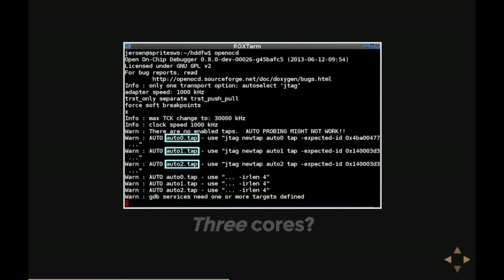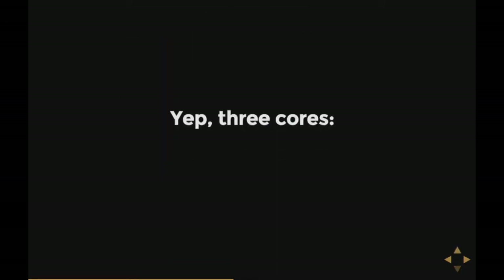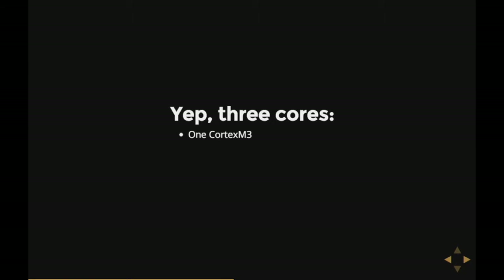Do we have a three-core CPU here? Actually, we do — it's a three-core chip. We have one ARM Cortex-M3, which is a tiny microcontroller like you'd find in your washing machine, and two bigger Ferozion-like cores, which are ARM9 cores — fairly powerful, like the chip in your phone a few generations earlier. All of them run at something like 150 MHz.